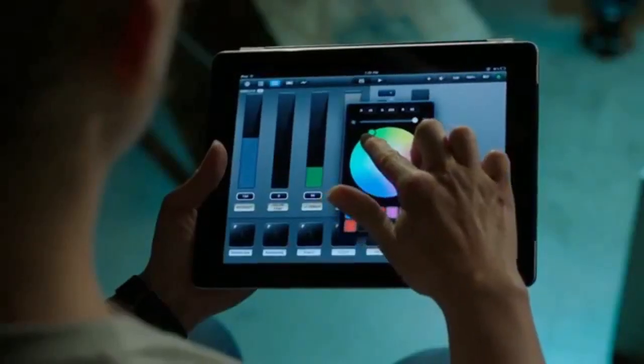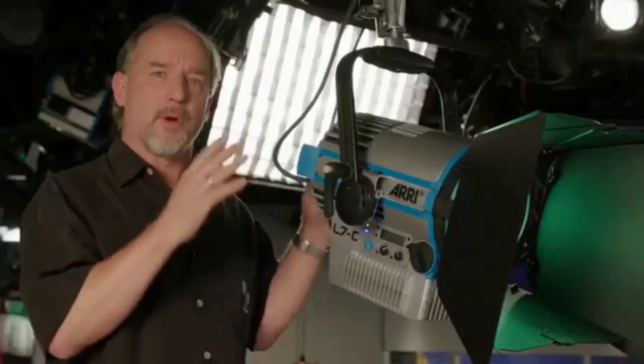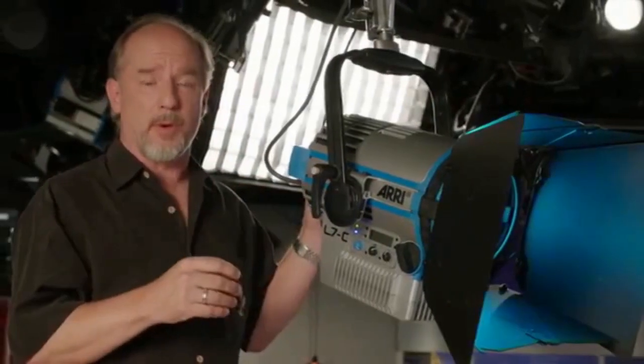Good evening everyone. Welcome to TV News. So not only are we dealing with a new generation of electronics and controllability, but they've duplicated the look of an original Fresnel as far as the light it throws out on set. And for a lighting designer, that's incredibly important.